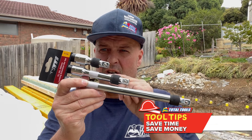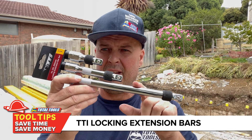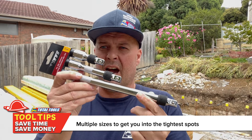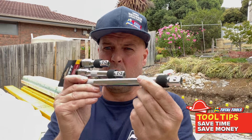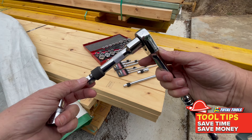New to Total Tools: TTI locking extension bars in 75, 125, and 250mm sizes, available in quarter-inch and three-eighth-inch drive — this is a half-inch. Let's have a quick look. I've got the 125mm half-inch extension bar here.